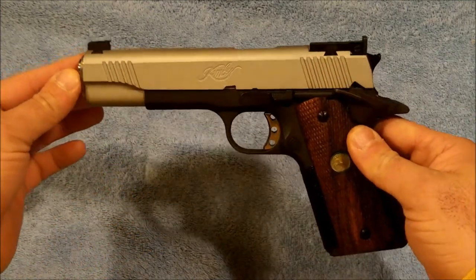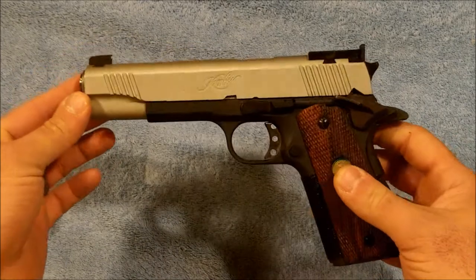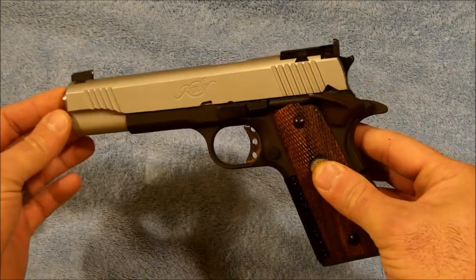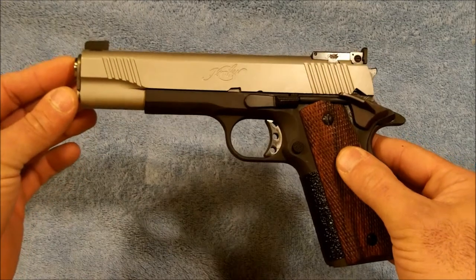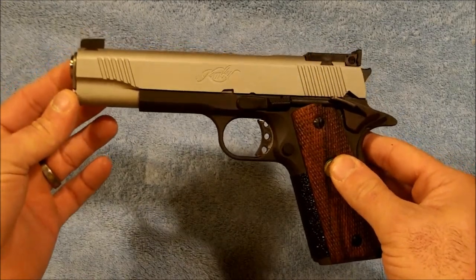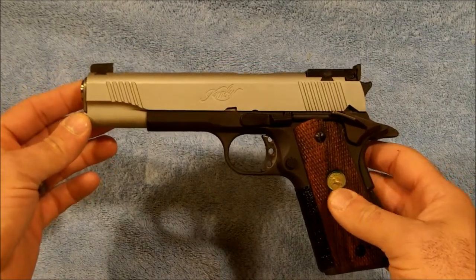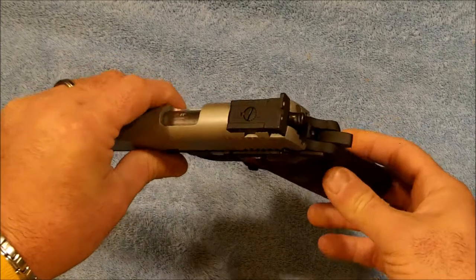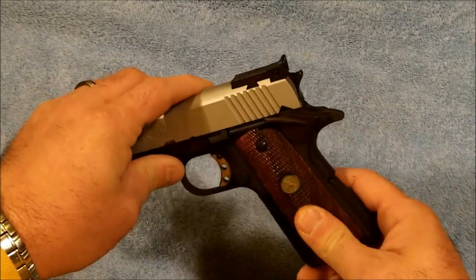Starting off, we'll go with the Kimber. This one is in 22 long rifle, it's a 5-inch frame with standard wood grips. It shoots the 22 long rifle cartridge, and beyond that it has an extended grip safety — nothing particularly fancy — and does have a bobtail hammer on it.